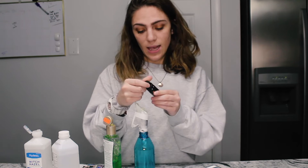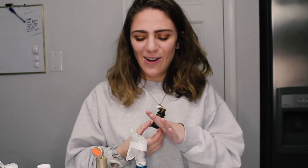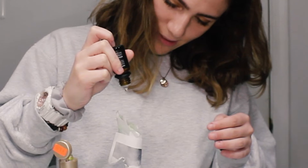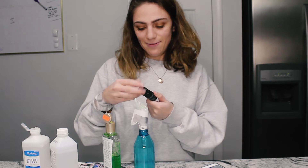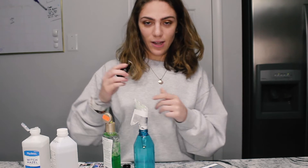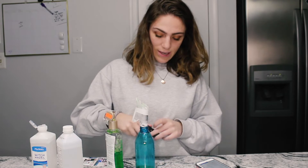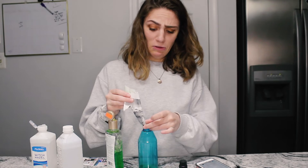So now it says to put 5 drops of orange and 5 drops of tea tree. I got sweet orange — it has antimicrobial properties. So we're gonna put 5 drops. 1, 2, 3, 4, 5. I don't know about this — it's smelling a little funky. We're gonna put 5 of tea tree. I use tea tree a lot, it's like my godsend. 1, 2, 3, 4, 5. It's smelling a little better because tea tree oil is just strong in general.